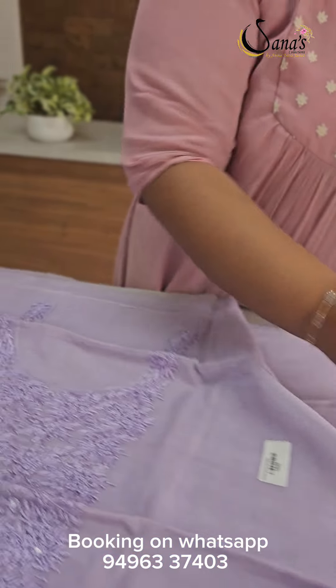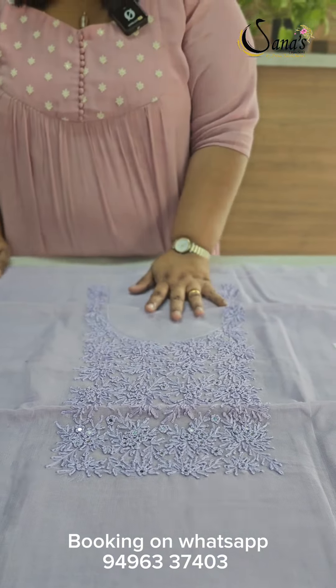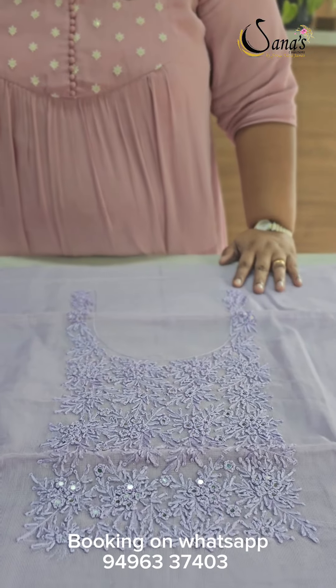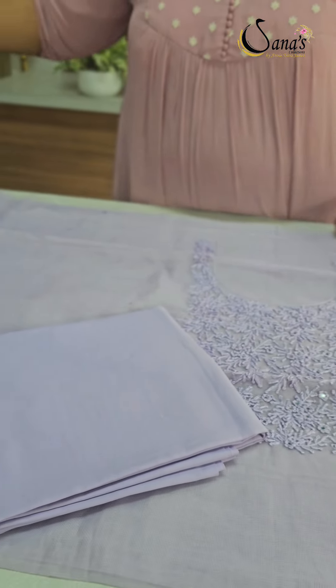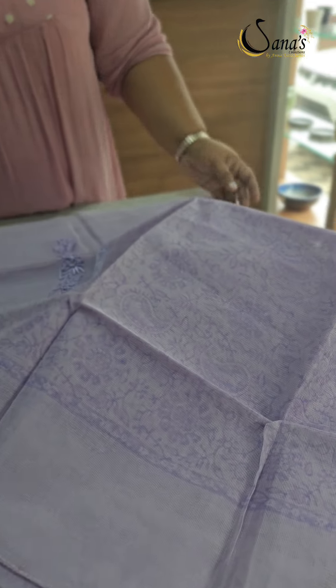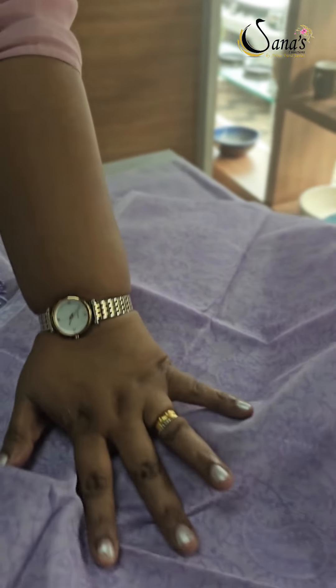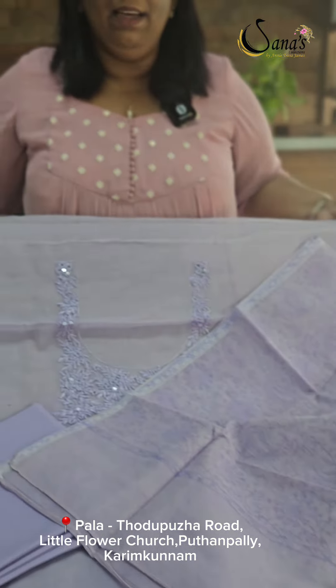Last one is a light lavender tone. This is a round neckline with mirror work and handwork — very nice handwork, classy and elegant. This is a soft cotton with a black print — the same print. This is a daily wear and functional wear. This is a nice collection.